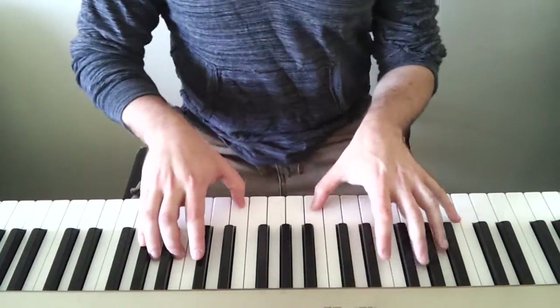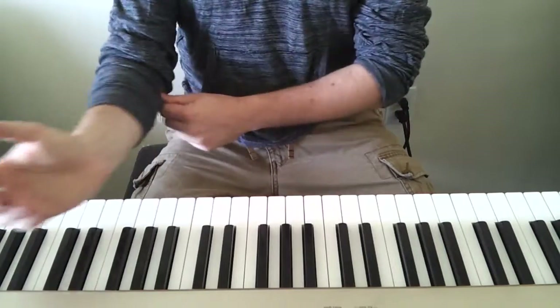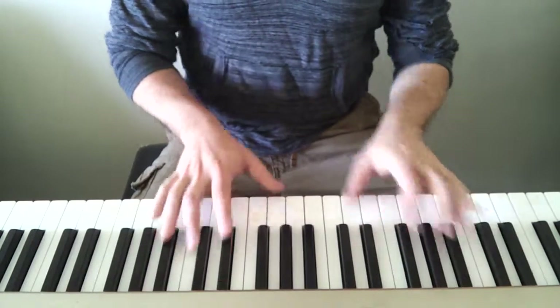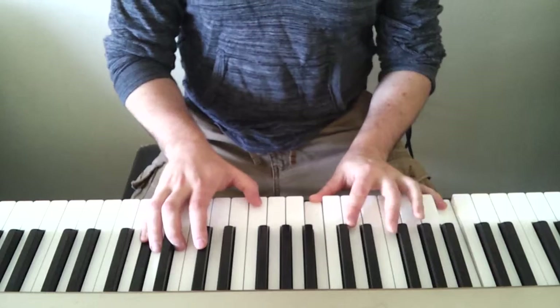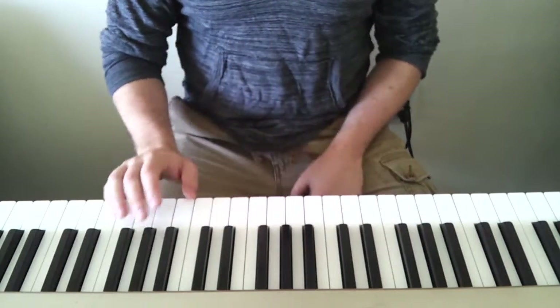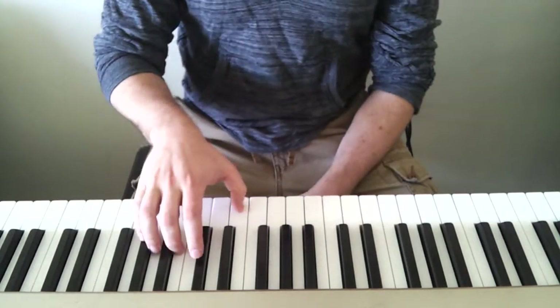First the verse. The chorus of the verse is broken chords that I'm just fiddling around with basically. It's F minor, F minor, E flat, E flat. So F minor is this one: C, F, A flat. E minor is this one — actually, this is an inverted F minor chord. So regular F minor is this. I'm playing it — instead of playing the C up here, I'm playing it down here.